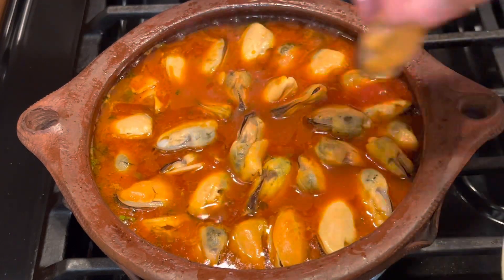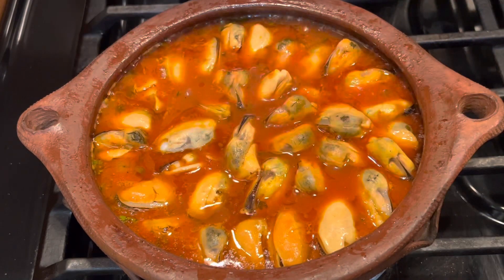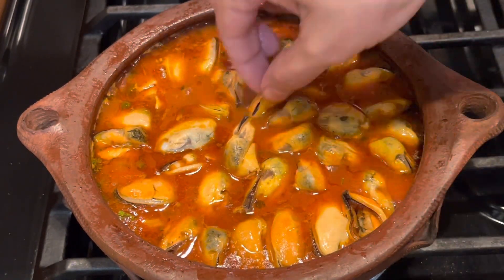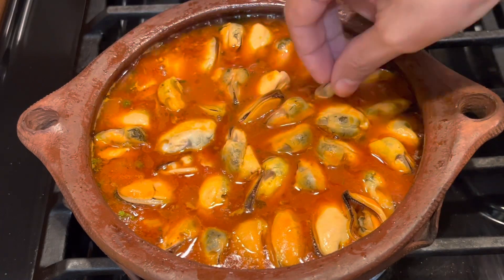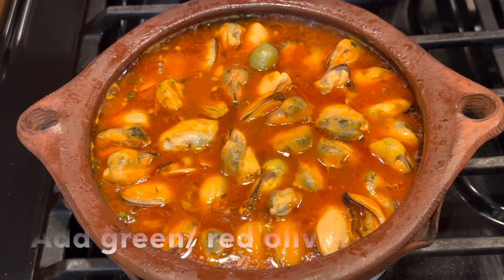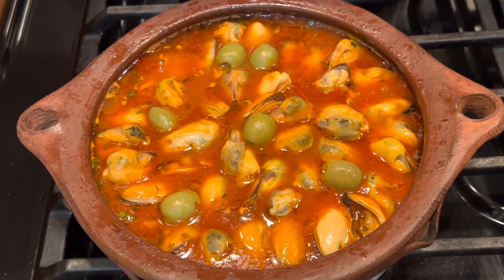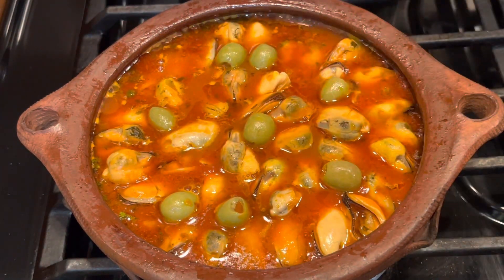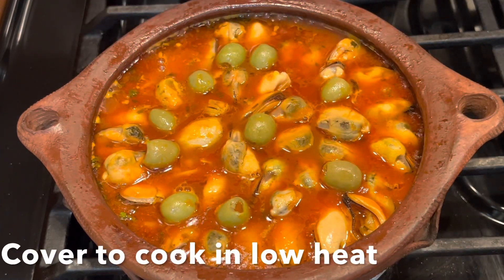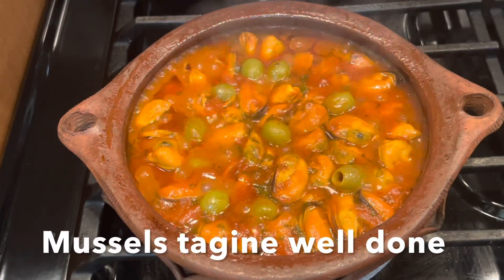I've finished putting the mussels on top of the sauce. It looks like a small tagine, but it has a lot of food in it — when you start eating it will feed more than two people, because you eat it with bread. Now I add some green olives; if you have Kalamata olives or red olives you can add those too — they give a very nice flavor to this tagine. Cover it for a few minutes to cook; it doesn't take that much time.